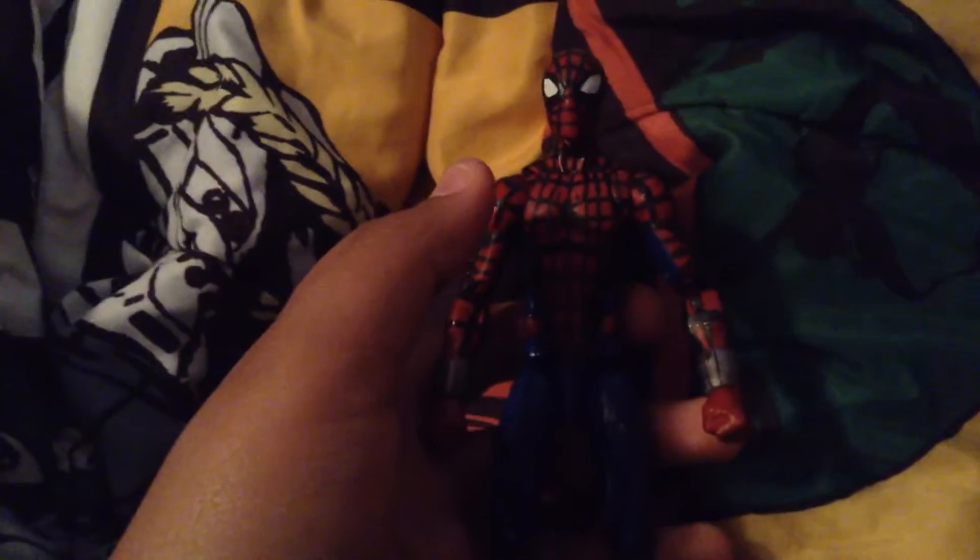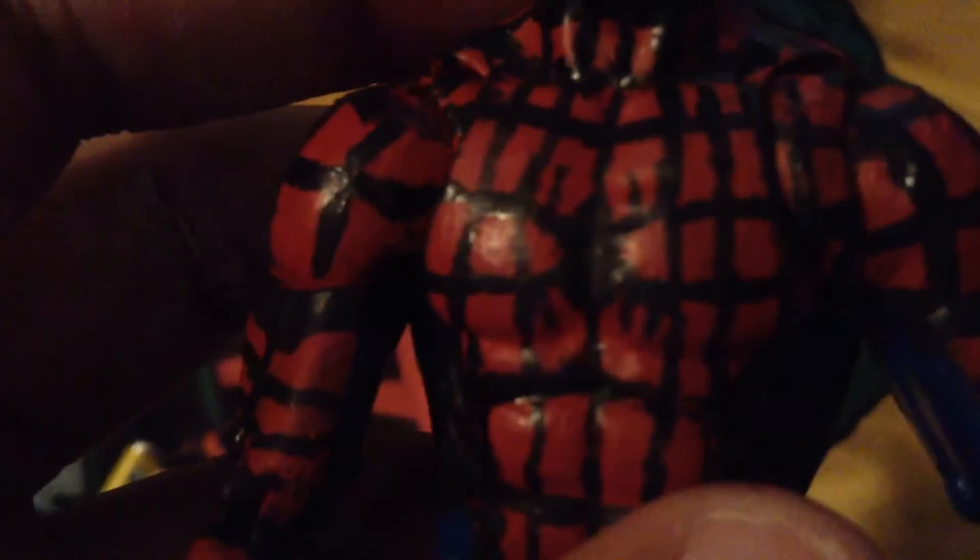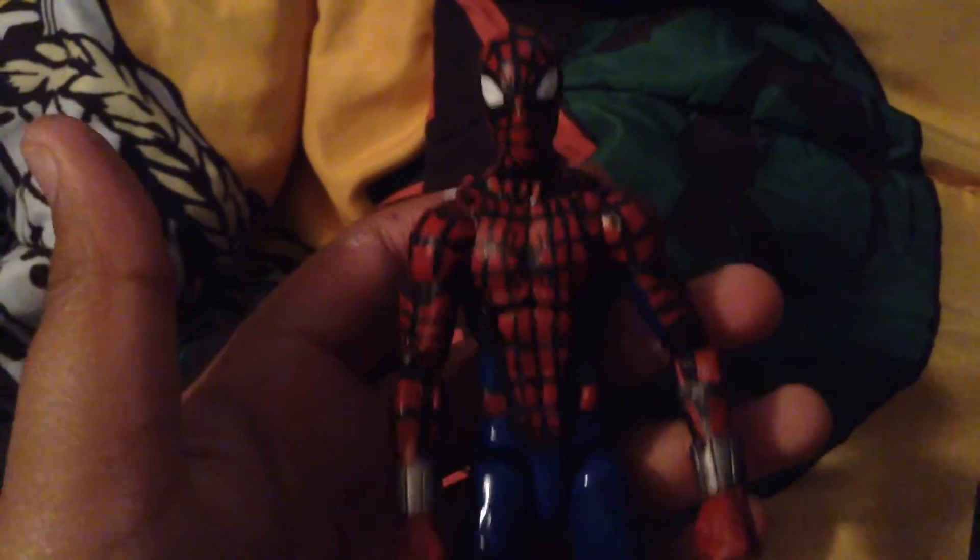The paints I used are a gloss black Apple Barrel and a white Apple Barrel for the eyes. The gloss black was for the webbing, flat black Apple Barrel for the black parts like the spider emblem on his chest, which took me a while to do. The rest of it is a blue Testers — Ford Engine Blue, I believe it's called — and a Mephisto red Citadel paint.